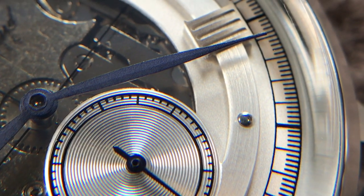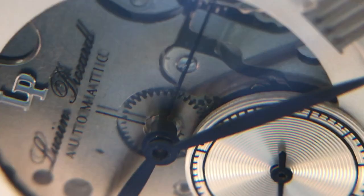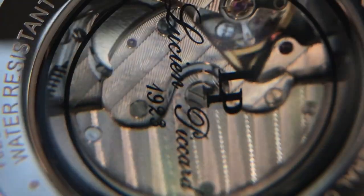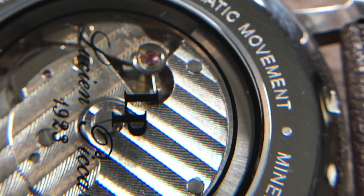There are Roman numeral applied markers at 12, 2, 4, 8, and 10 o'clock, just like the Omega. There are also minute markers around the outer rim, a sub-dial at six o'clock featuring the small seconds hand in the same fashion, and there is an exhibition of the movement visible from the front of the watch.